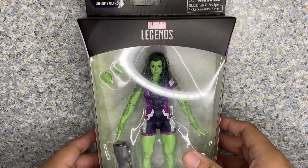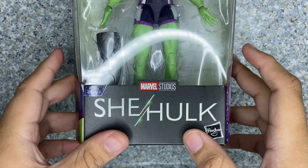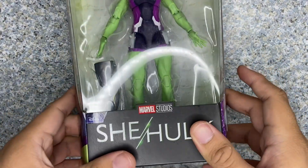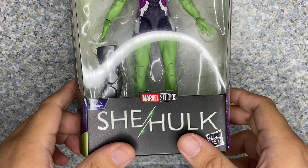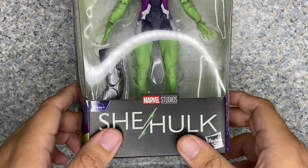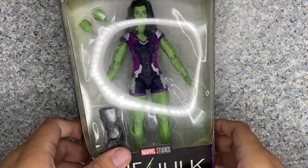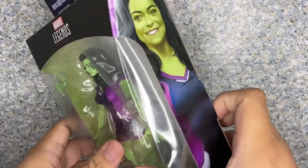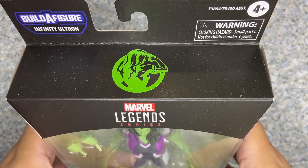Take a look at the packaging. You can see the window exposing the figure and all her accessories. You get the old She-Hulk logo instead of the one recently used in the actual show, probably just because Hasbro got the She-Hulk title from the concept. I hate when toy companies just start using concepts for the figures. On the side, you get the image of the character, and on the other side, same thing. You get the She-Hulk logo, Infinity Ultron, Morning Choking Hazard, and Requiem for Ages 4 Plus.